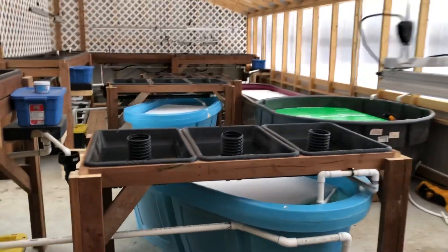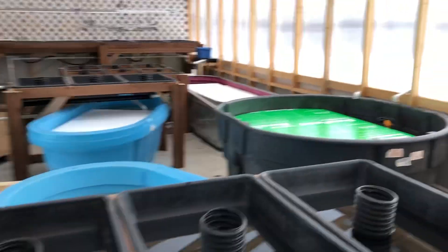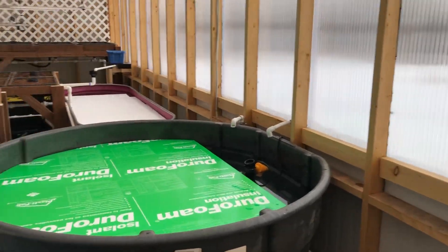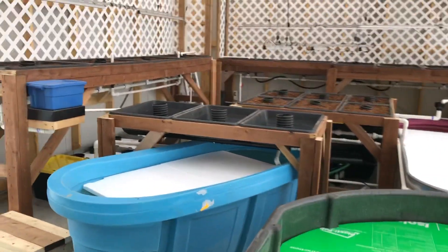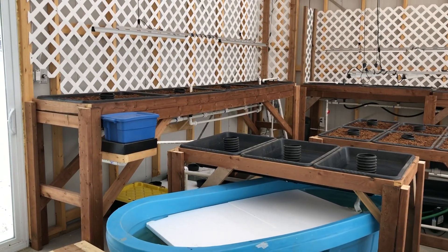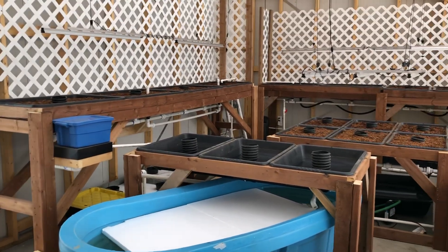That's all we're going to get into for today. Four-season greenhouse near Calgary, Alberta, four aquaponic growing systems inside. I will keep you posted as to what we plant, how things grow, etc.